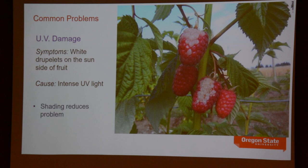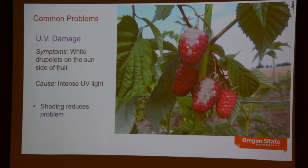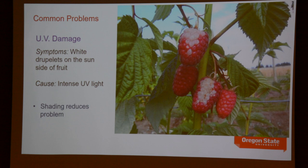One problem you may see on the west-facing side of your raspberry planting on particularly hot, sunny days — especially when you get a really hot day after a period of cool weather — is UV damage or sunburn. The sunburn on red raspberry shows up as white droplets on the fruit. They're still edible, but it's a curiosity. It will always be on the west-facing side of the planting, on the side of the fruit that faces the sun.